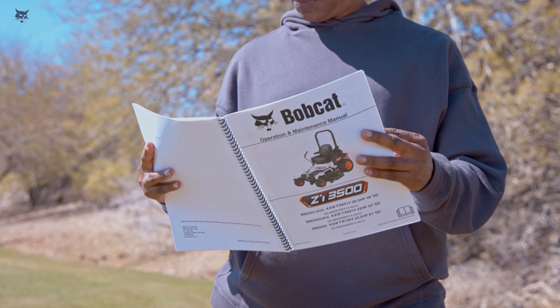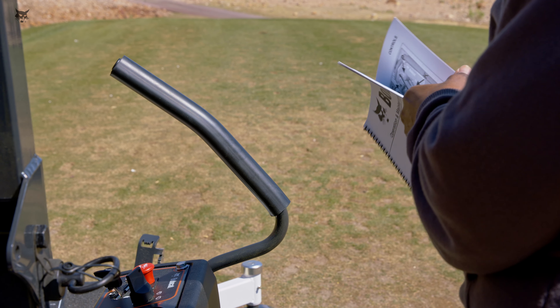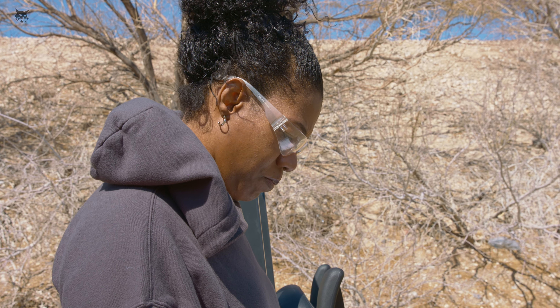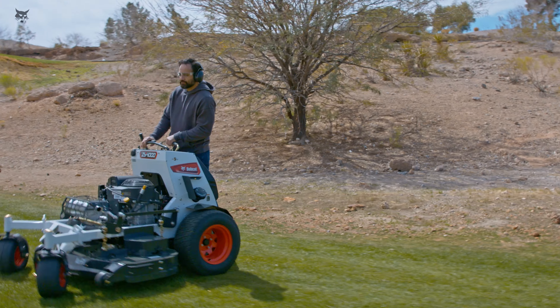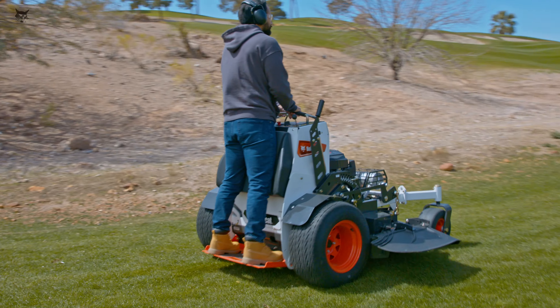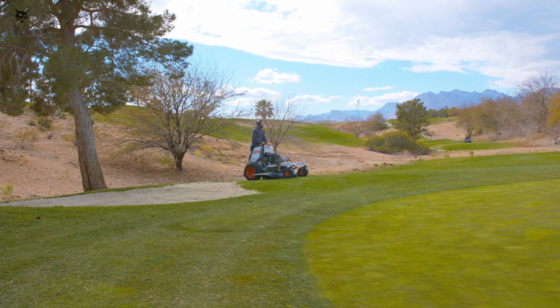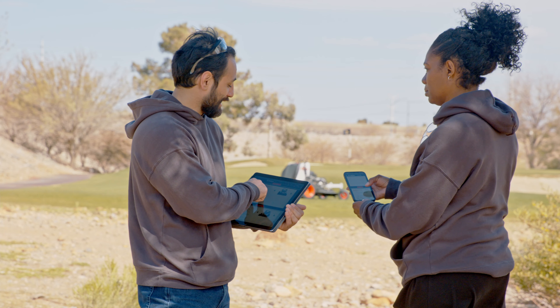Always use your best judgment and be aware of your surroundings. Remember the safety instructions from this video and the operation and maintenance manual when operating your mower. These tips will help you get the most out of your Bobcat zero-turn mower and allow you to stay safe while getting the job done. For additional information, technical specifications, or training resource information for all Bobcat equipment, contact your dealer or visit bobcat.com/training.